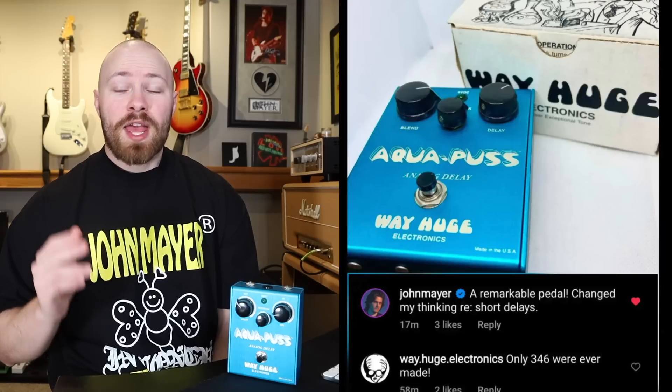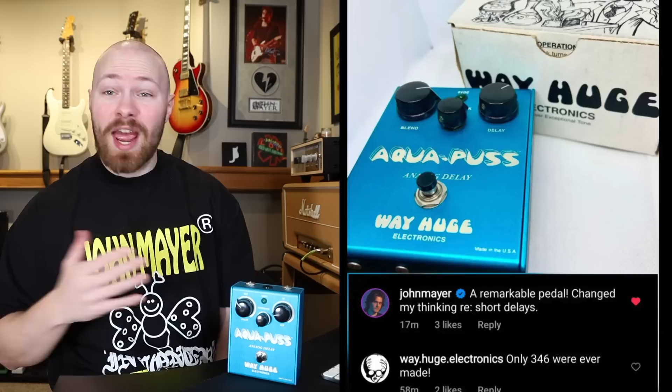The Way Huge Aquapus is without a doubt one of the most essential John Mayer pedals. It's been a staple of his rig from 2004 up until present day, and it's been a part of every major rig and board that John has ever built and used.